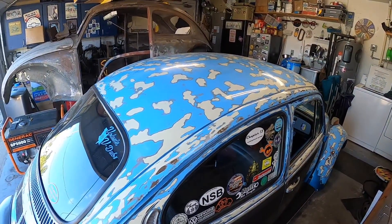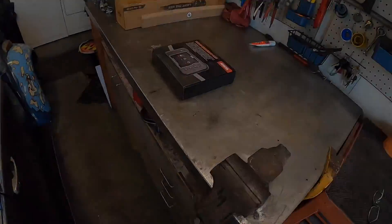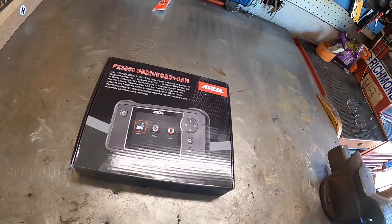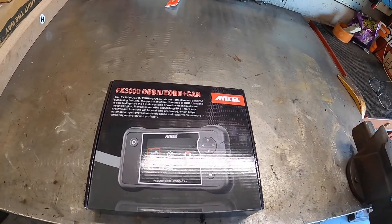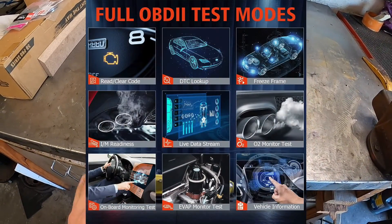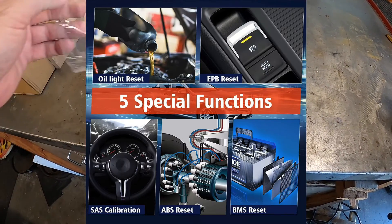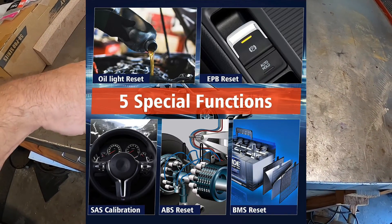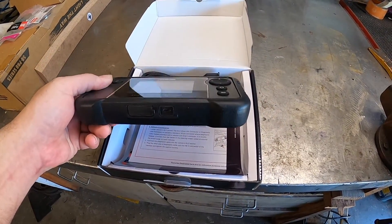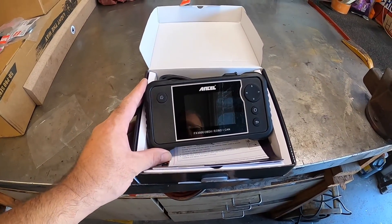Ansel reached out to me and said they want to send me an OBD2 scanner. I don't know what we're going to scan in normal Volkswagen world here, but we've got a check engine light on the Mamamobile. So we're going to dive into this FX3000 OBD2 scanner. This actually is a pretty sweet unit — it will go through and do your engine, transmission, ABS, airbag. You can go through and do some of your oil resets and some of the other trouble resets. So we're going to go ahead and dive into this real quick, check it out, see how it works, and find out what code is on the Mamamobile.